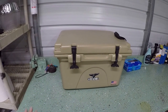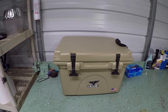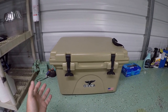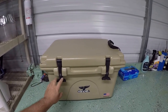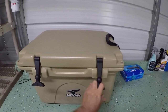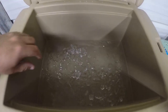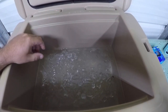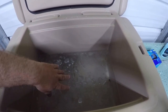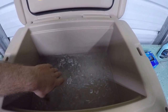This is day four of the ice test on my new Orca cooler. Yesterday I'd say it was at the halfway point. Let's see what's going on today. It's probably 80 percent melted, but it still has ice and it's still very cold in there.